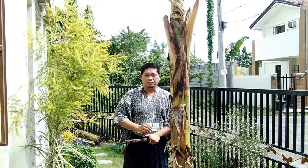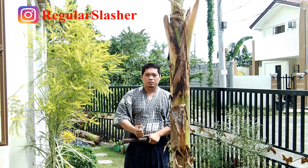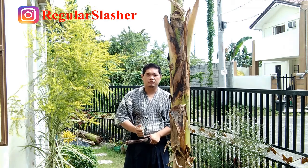Hello, my friends, this is Regular Slasher. Thank you for watching my videos as usual. In this clip, I want to show you how the banana trunk works when cut with a sword.